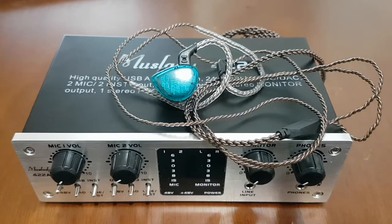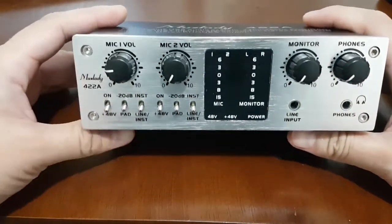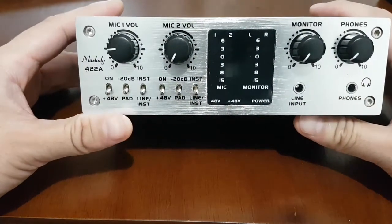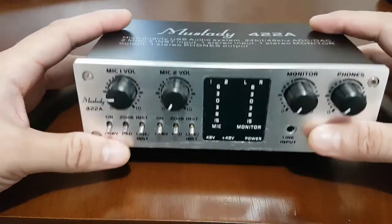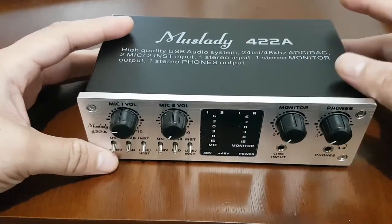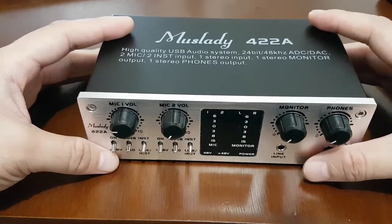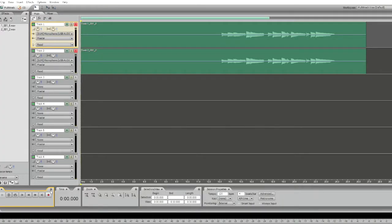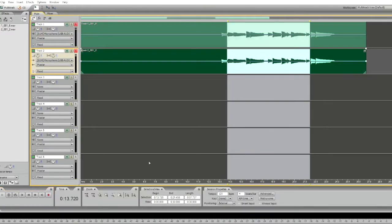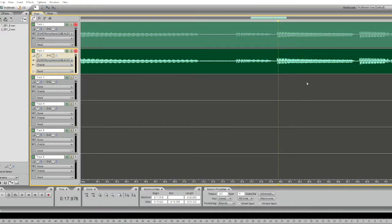Another question that came up: can the Mustlady 422A record two tracks simultaneously? We were very eager to find out as well. We plugged two separate instruments into lines one and two and tried to record, but the audio interface can only produce one track at a time. The two tracks you see are basically the same — if you zoom in, you can see they are identical.